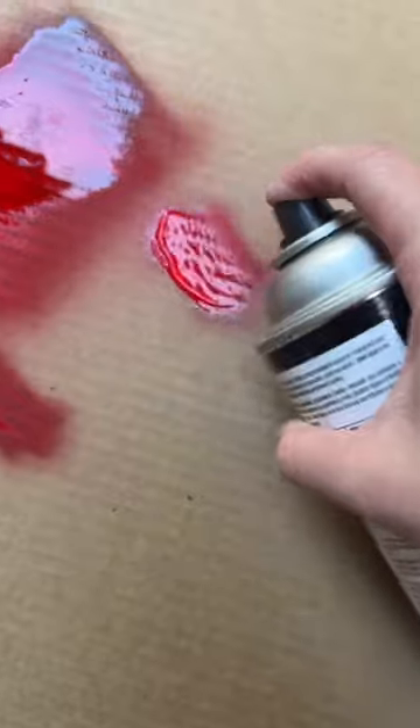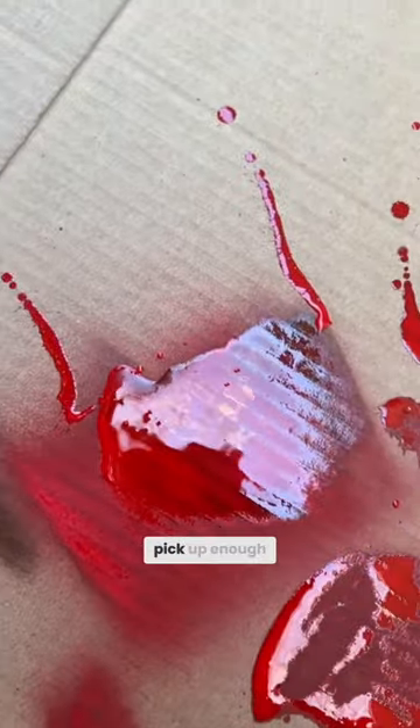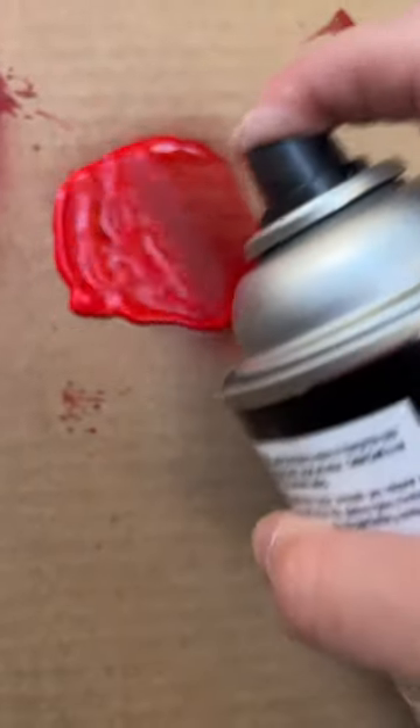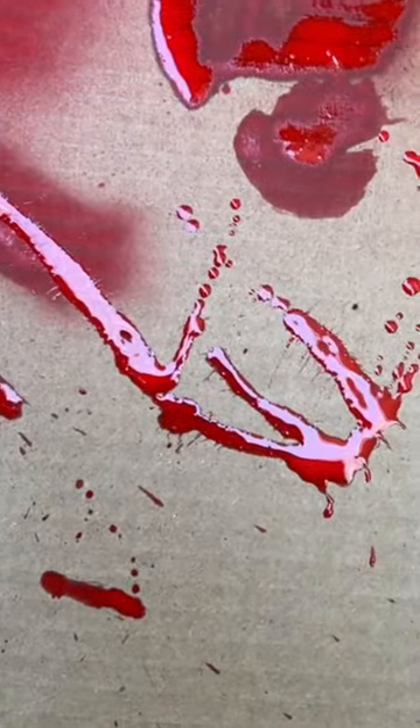I'm wondering if I spray it really densely that I could actually pick up enough to spread on the brush. I think that's gonna work.